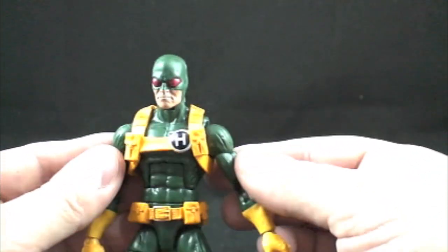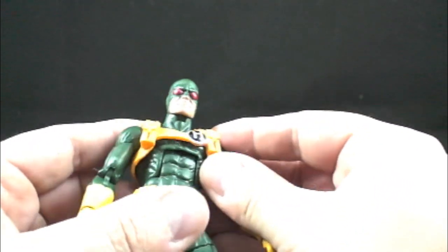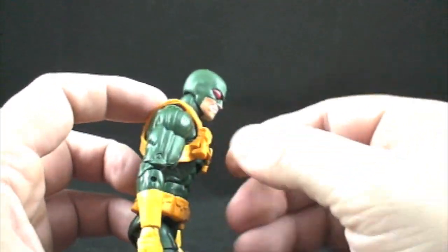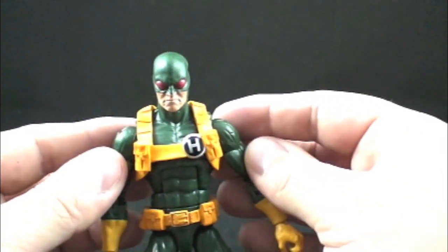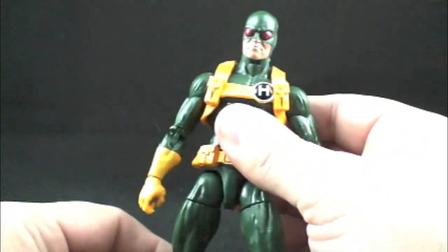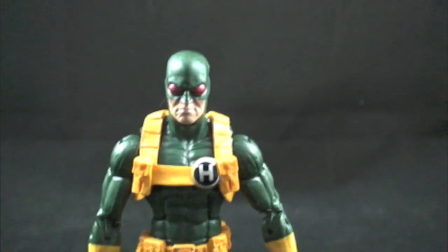It would have been nice to put the emblem on the shoulders on this guy as well — the Hydra emblem. Although I don't recall if it's in the comics, I thought I saw a Hydra emblem somewhere, whether on the belt or shoulder. But this shoulder harness does come off, and that H is painted on — so this harness might be used for something else, and probably will be.